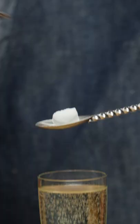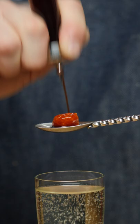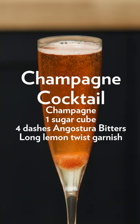We just fill our glass with champagne like so. Take a sugar cube and then just douse it with Angostura bitters — a couple few dashes — and then you just drop it in like so. The champagne cocktail.